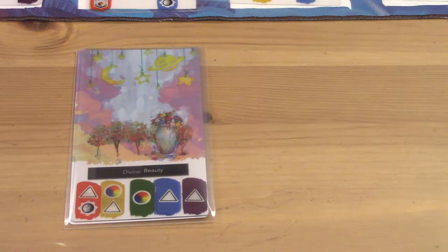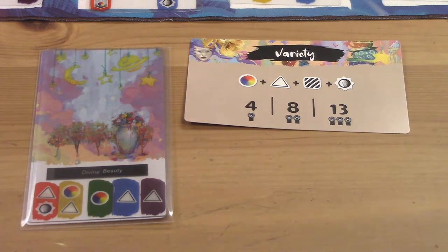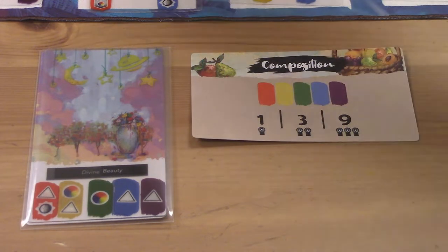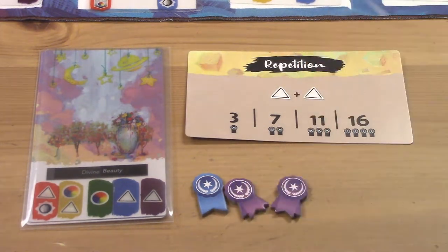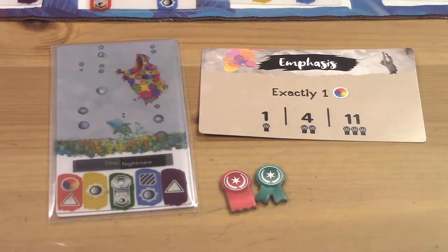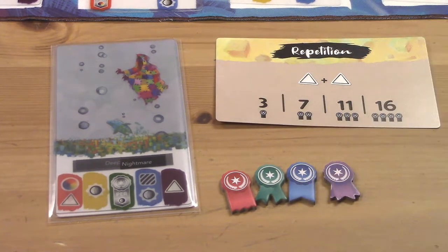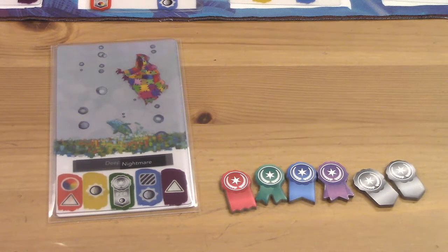On to our next painting, Divine Beauty. This one's a bit pretentious, and it might not collect as many ribbons. We have no texture icon, so we don't meet the condition for variety. We have two hue icons, so we missed the mark on emphasis as well. We do get composition for filling all five swatches once again. And because we have two pairs of shape icons, we collect two repetition ribbons. Our third and final painting is titled Deep Nightmare. This one fulfills variety with all four icons. We have the exactly one hue icon needed for emphasis. We once again filled all five swatches for the composition ribbon, and we even got to two shape icons for a single repetition ribbon. Plus, we do have a silver bonus once again, so we get two silver ribbons for our two tone icons.